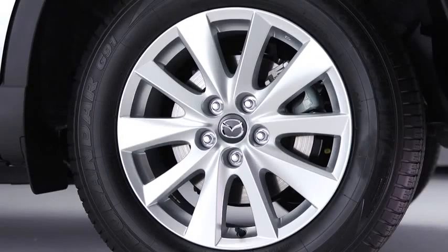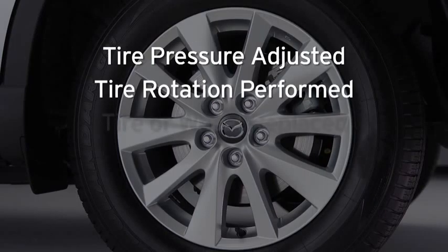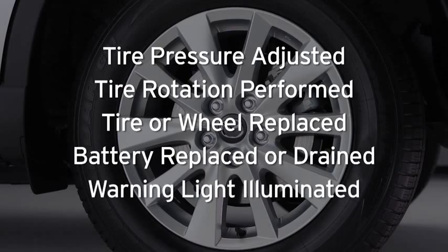For the tire pressure monitoring system to operate normally, it must be initialized whenever the tire pressure is adjusted, tire rotation is performed, a tire or wheel is replaced, the battery is replaced or completely drained, or the tire pressure monitoring system warning light is illuminated.